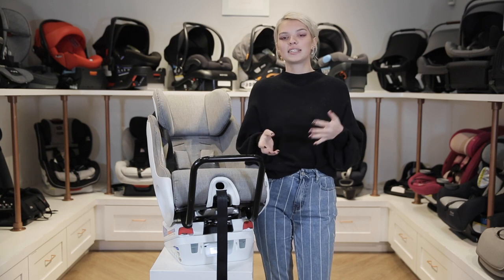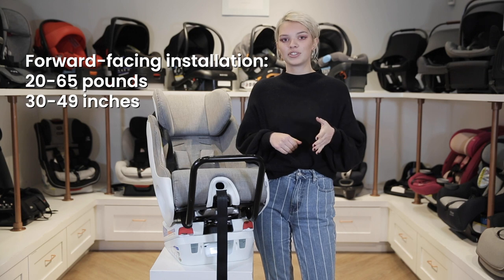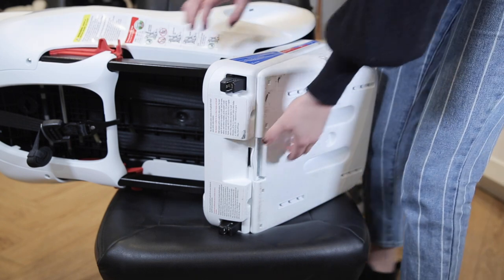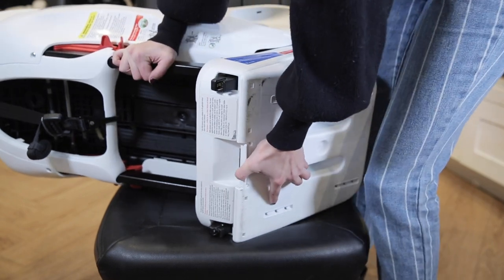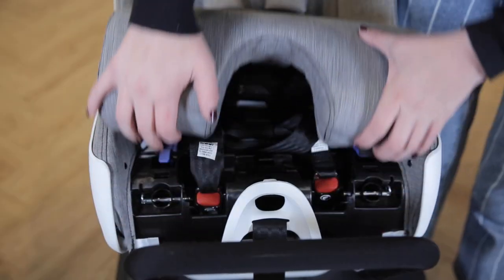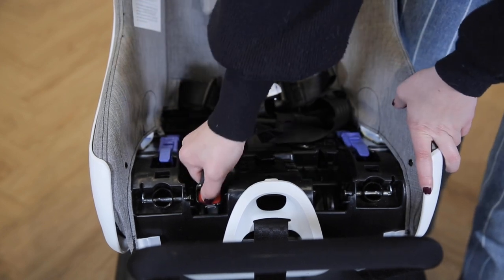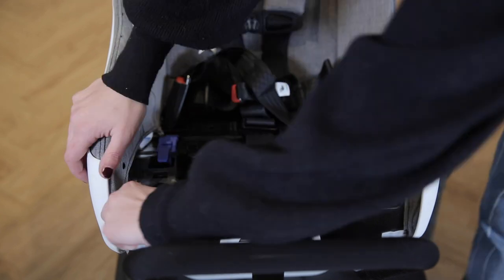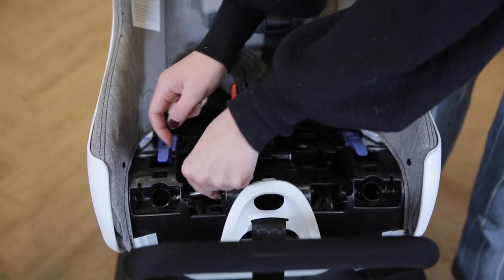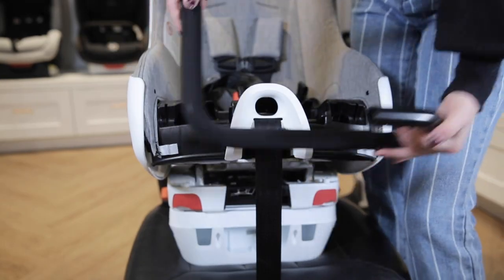Now we'll review the forward-facing installation. This is best for children between 20 to 65 pounds and 30 to 49 inches tall, but as always we'd recommend keeping them rear-facing as long as possible. Start by removing the rear-facing base by placing the car seat face down. Pull the release lever away from the car seat and move the base up to release it. Now remove the anti-rebound bar by reclining the seat as far back as it can go. Remove the seat pad and then undo the latch clips from their storage slots. Remove the pins and bolts from each side, then push down on the anti-rebound bar to remove it. Store the latch clips away and reattach the seat pad.